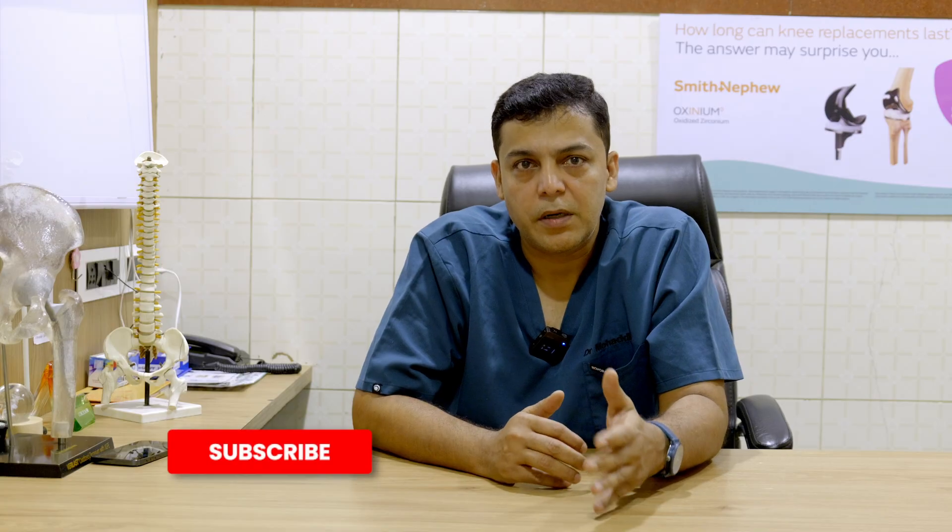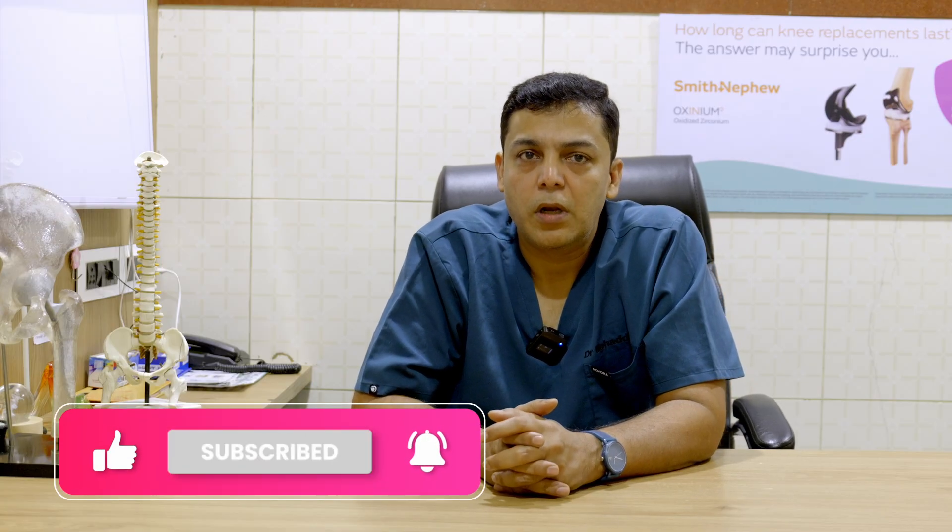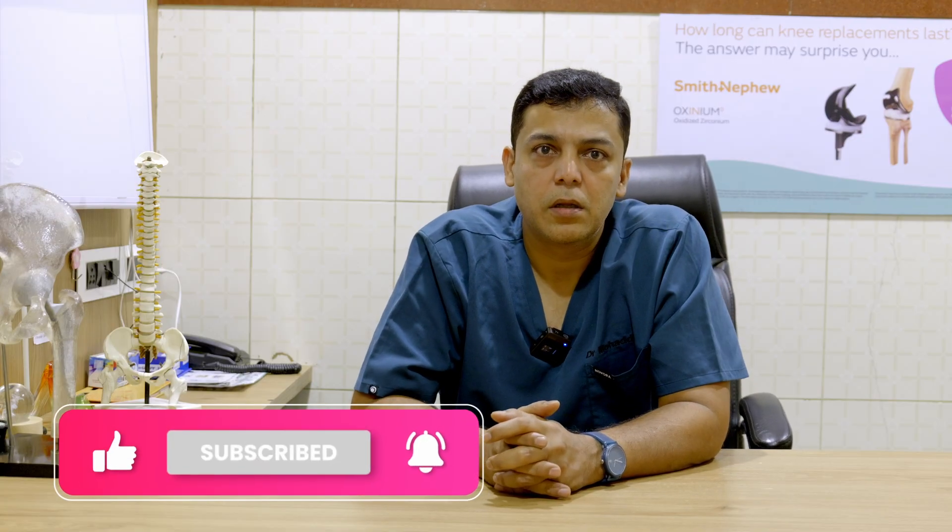We can achieve a near normal foot by early detection, proper treatment, and consistent follow-ups. I am Dr. Mohadiz Momin, an orthopedic surgeon, helping you understand your bone and joint health one video at a time. If you found this video helpful, I will be sharing similar informative and interesting videos in the future. So kindly do like, share, and subscribe to my channel. Thank you.